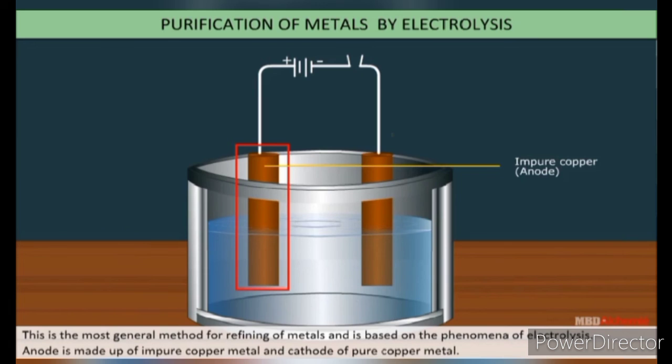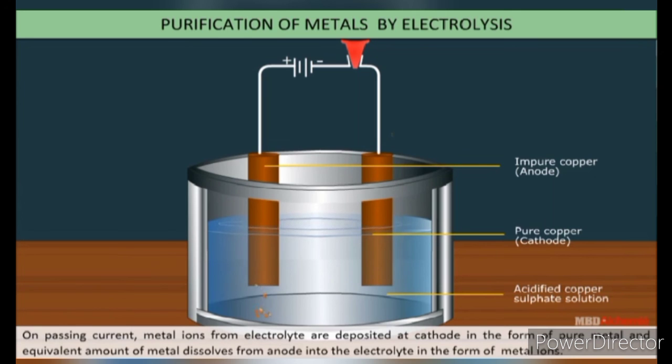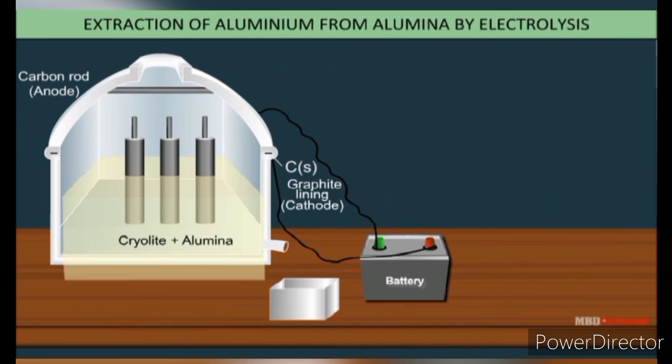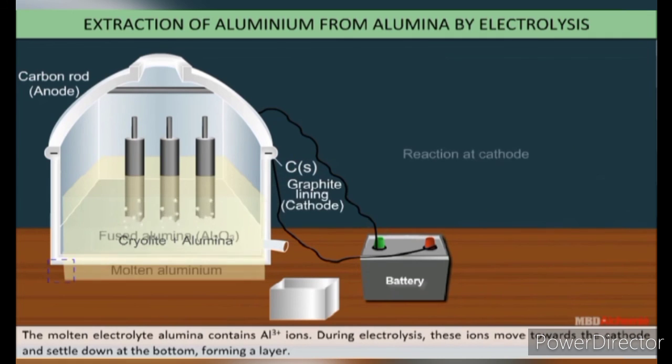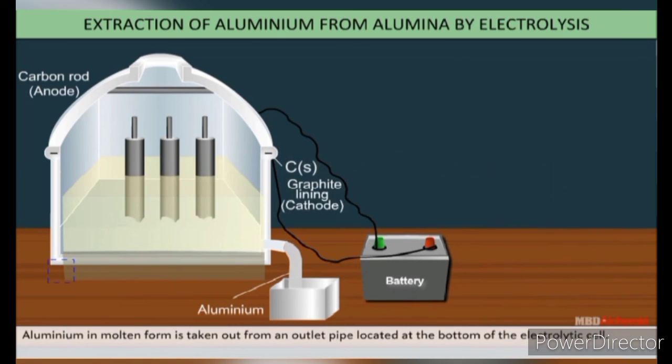This is the most general method for refining of metals, based on the phenomenon of electrolysis. The anode is made of impure copper metal, the cathode is made of pure copper, and copper sulphate solution acts as the electrolyte. On passing current, metal ions from the electrolyte are deposited at the cathode as pure metal, and an equivalent amount of metal dissolves from the anode into the electrolyte as metal ions. The impurities fall below the anode and are called anode mud. In the extraction of aluminium from alumina, which contains Al³⁺ ions, these ions move towards the cathode during electrolysis and settle down at the bottom forming a layer. The aluminium in molten form is then taken out from an outlet pipe at the bottom of the electrolytic cell.